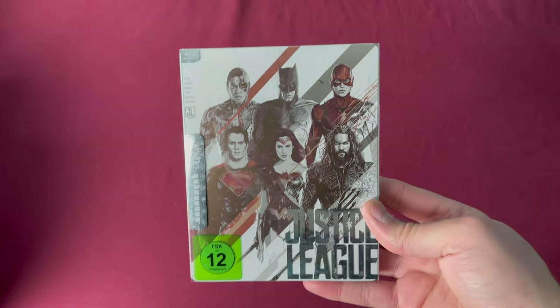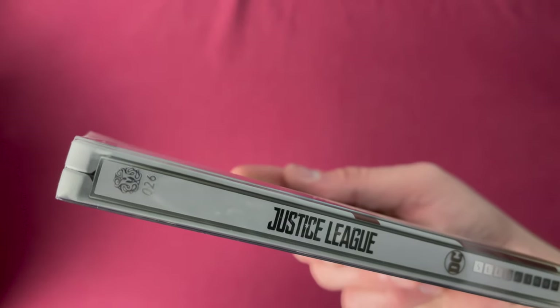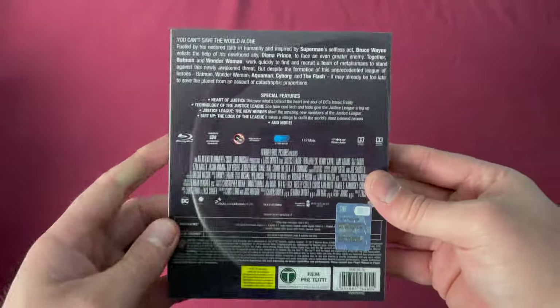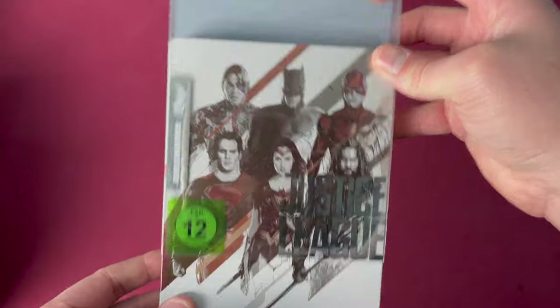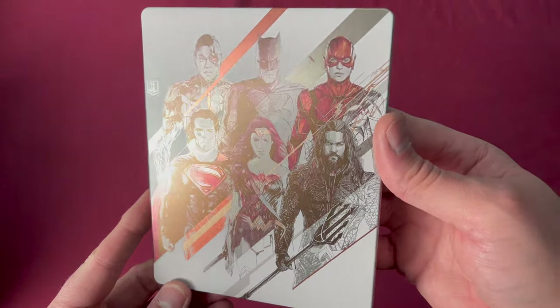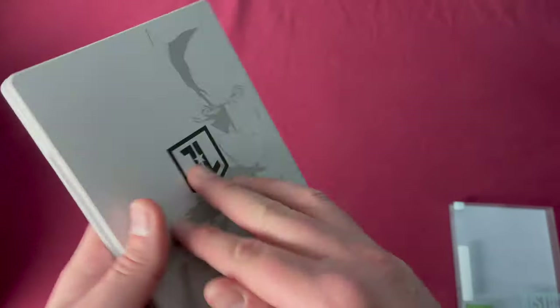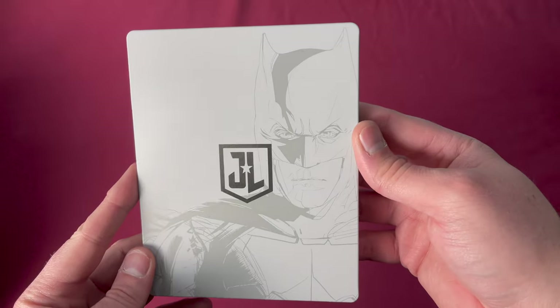Number twenty-six is Justice League. There is the spine and the back. Taking off the cover, you have just the Justice League title, and here you go — with all of the colors reflecting. The back is just Batman.